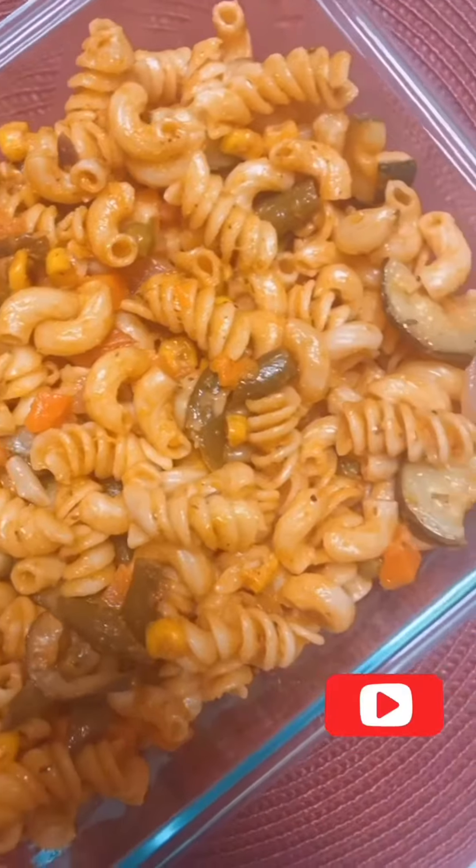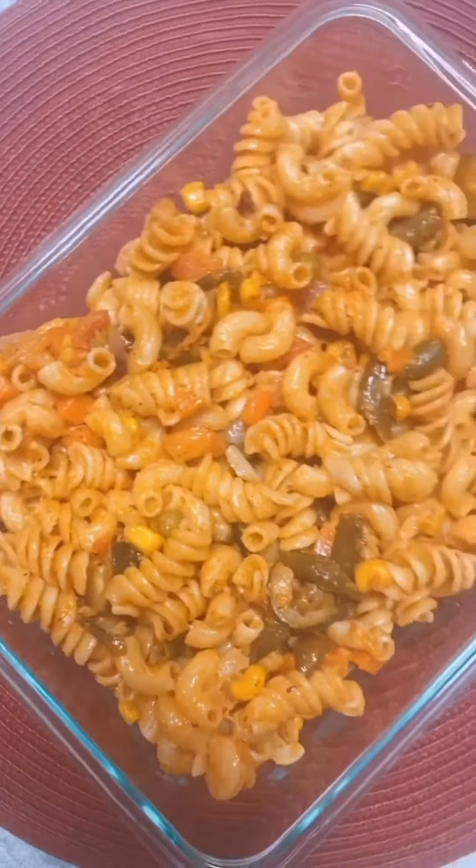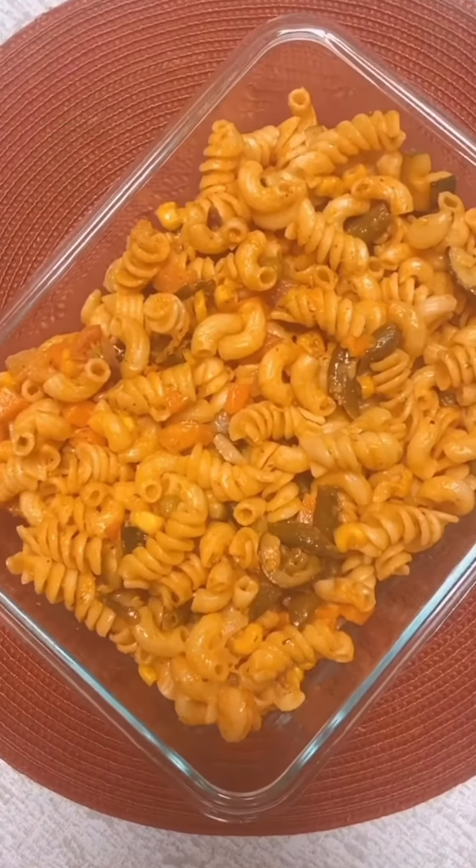I hope you have enjoyed my video. If you did, please like and subscribe to my YouTube channel, and comment below what type of dishes you want to see next. Thank you so much, don't forget to hit the like button!